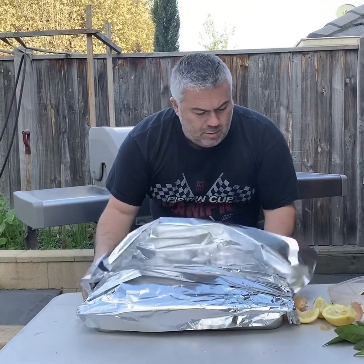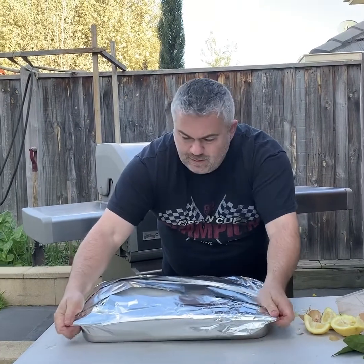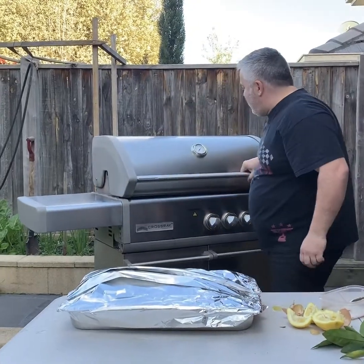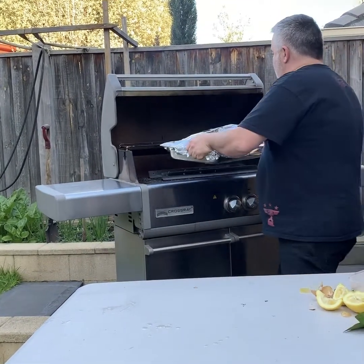Now we're ready to put our beautiful goat on the Crossray BBQ — full goat, ladies and gentlemen — on our beautiful Crossray BBQ. It's ready to go, and in it goes.